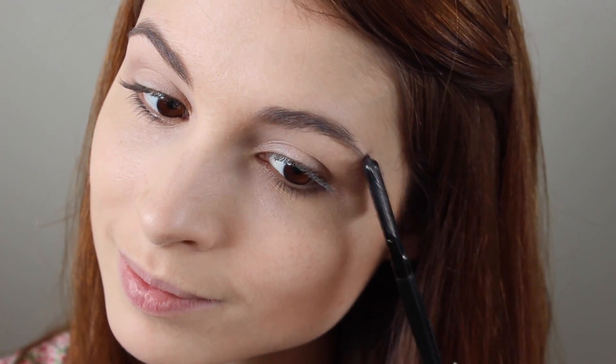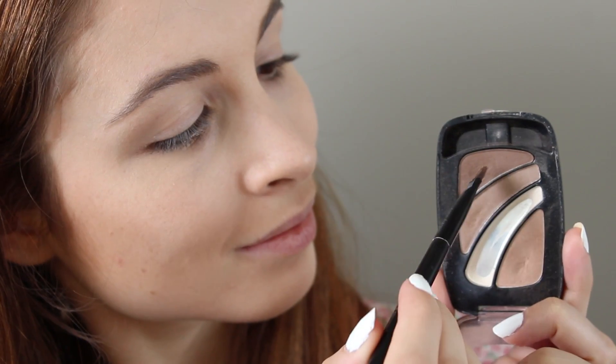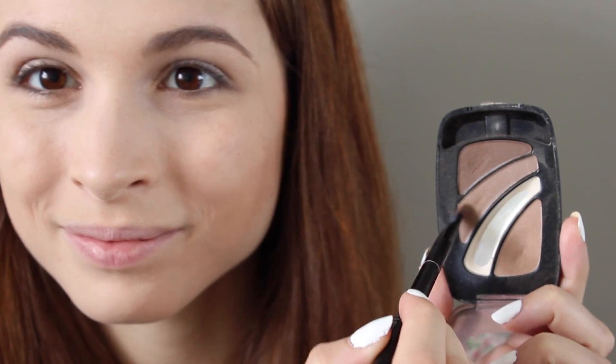I'm going to fill in my brows by combining two brown shades to create the perfect shade for my eyebrows. This is the L'Oreal Cup O' Joe palette. As you can see, I get a lot of use out of this one.